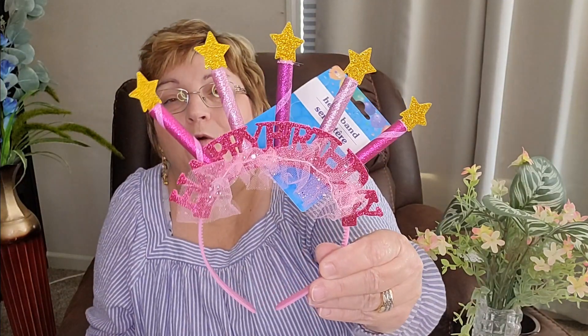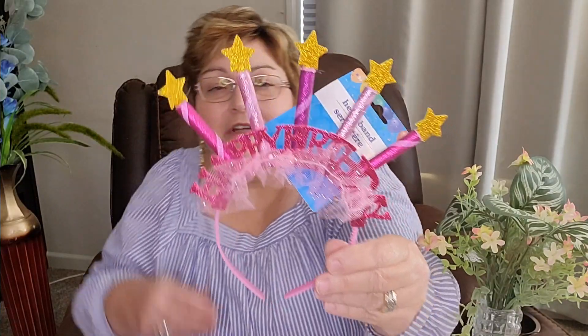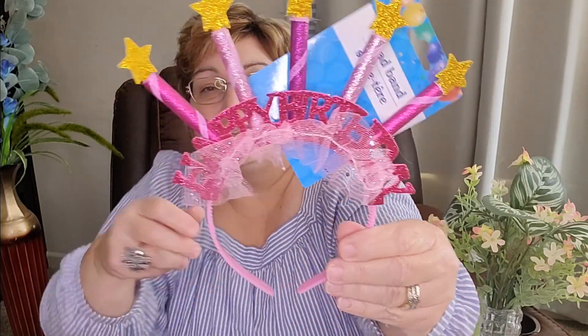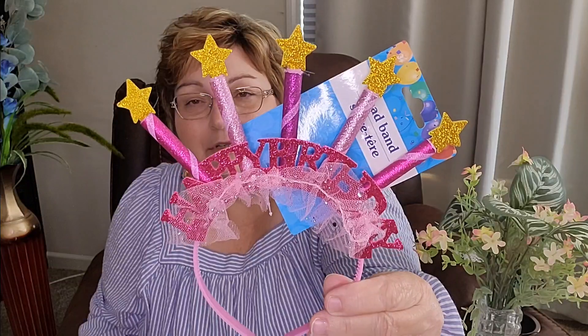I've showed this to you before, but I had bought her this headband. It says 'Happy Birthday' on it, and it's just got this little lace around it with birthday candles on the top. So I'm going to put this on her and, of course, take some pictures. I think this will be real cute.